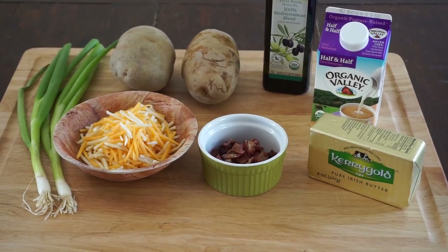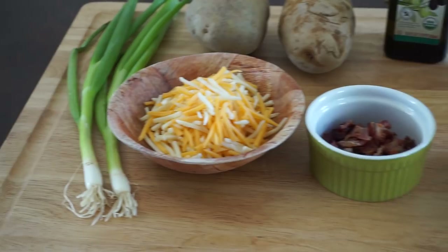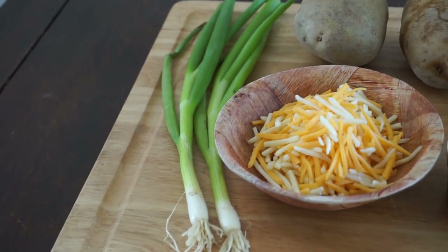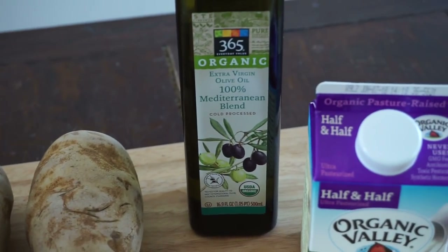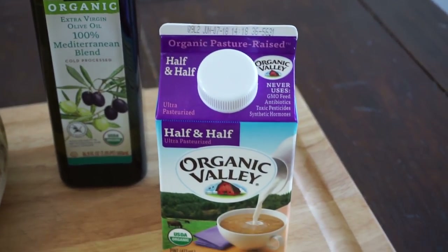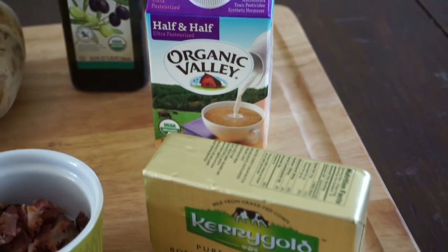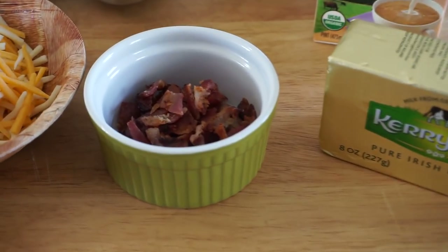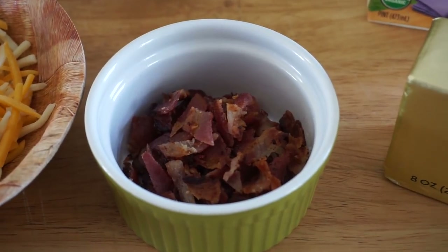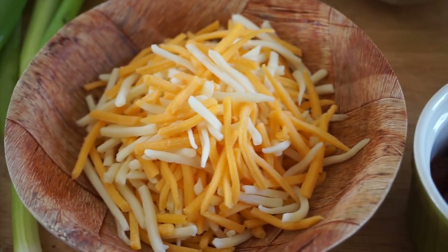Let's start today's recipe by taking a look at our ingredients. We've got a couple of scallions or green onions, a couple of russet baking potatoes that I just washed, some olive oil, half and half, good Kerrygold butter - my favorite - some bacon that I cooked and cut up into pieces, and a mixture of jack and cheddar cheeses.